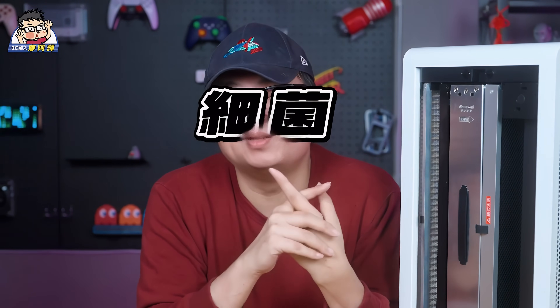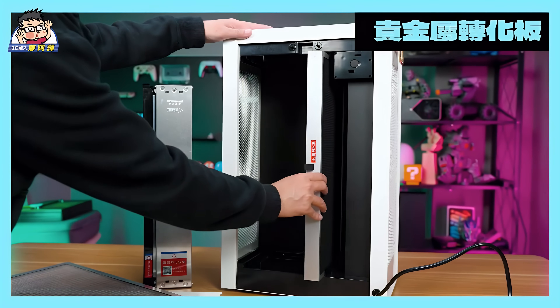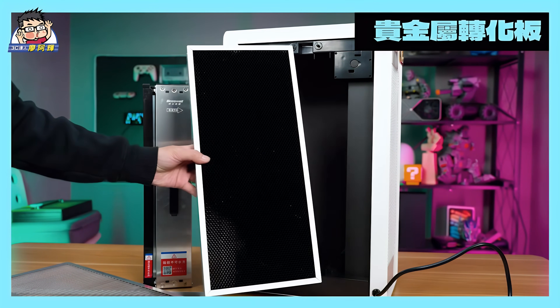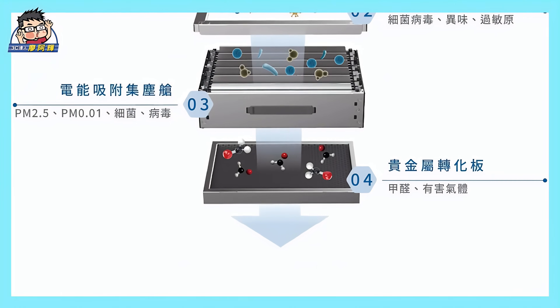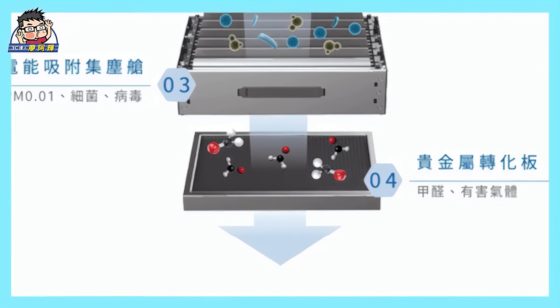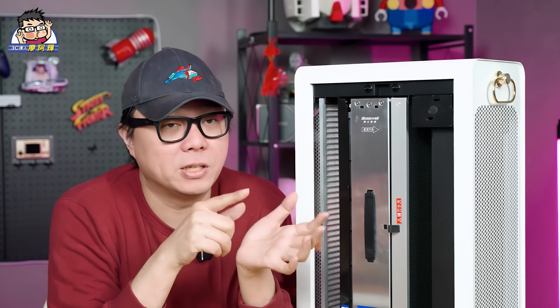This includes viruses, bacteria, and TVOC organic volatiles. After decomposing harmful substances, they are absorbed into the dust collection chamber to prevent them from being released back into the air. This fundamentally eliminates the issue of secondary pollution. At the same time, the metal molecular conversion plate inside the dust collection chamber decomposes formaldehyde and harmful substances into carbon dioxide and water. It then converts ozone into oxygen, operating through a cycle of catalysis, decomposition, and regeneration. After maintenance, the conversion plate can be used continuously to achieve a dual odor elimination effect.